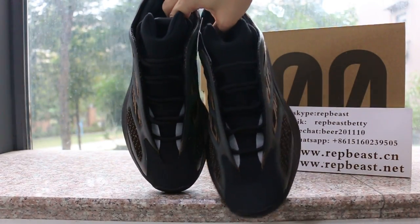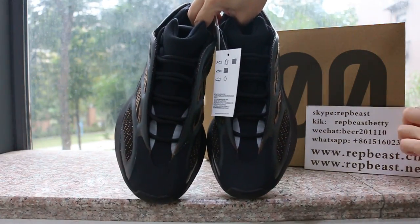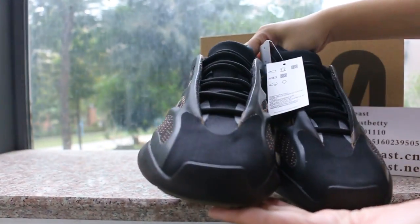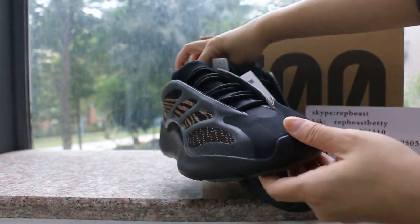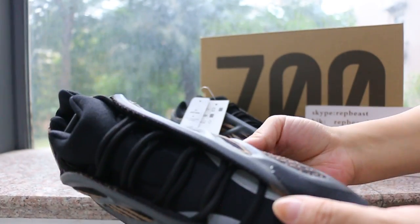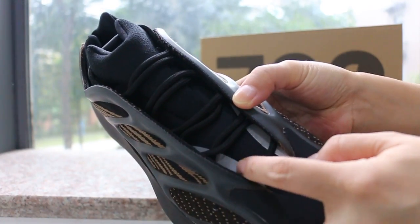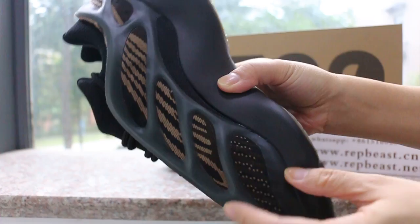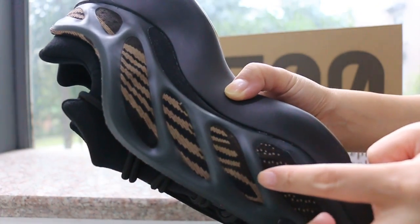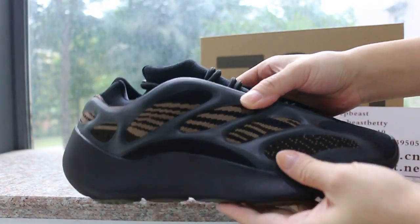Don't look at the front yet — let me show you the box first. Here's the front and lace. This part is reflective and this material can glow in the dark. Here's the color side.